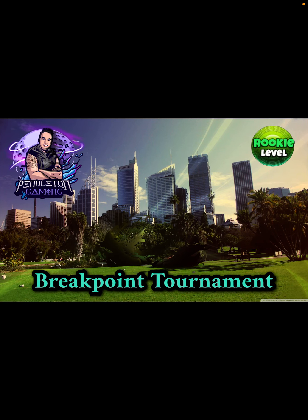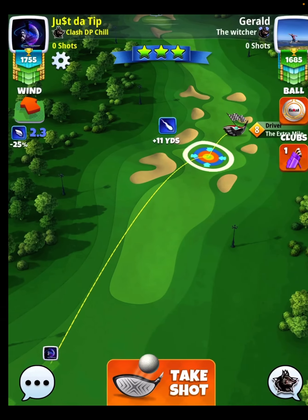Hey everybody, thanks for clicking on the video. This is David Pendleton covering hole number two of the Break Point Tournament. This is going to be our first par four of the tournament and I know it's everybody's favorite city park hole. So let's go.